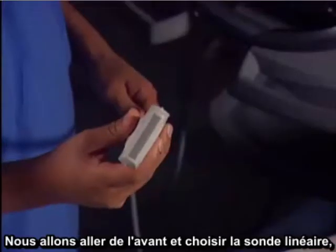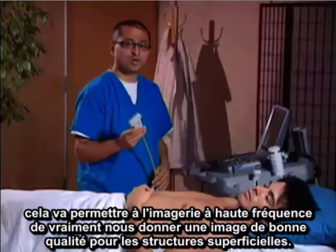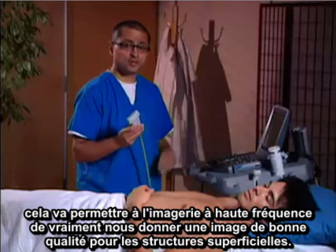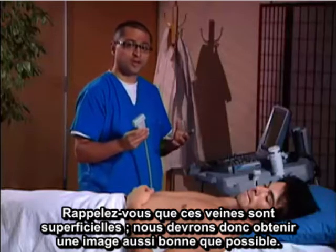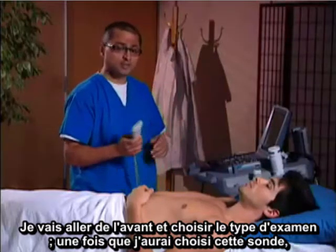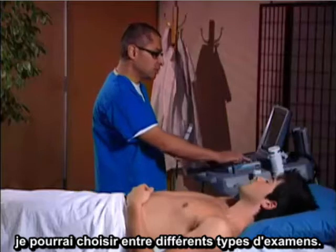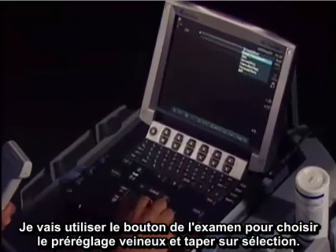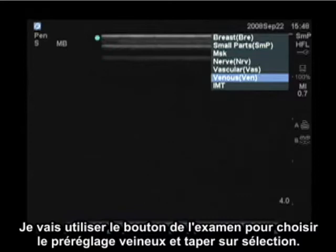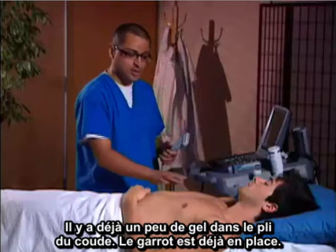We're going to choose the linear transducer, which allows high frequency imaging to give us really good image quality for superficial structures. Remember, these veins are superficial, so we want to get as good an image as possible. I'm going to use the exam button to choose the venous preset and hit select. I've already got some gel at the antecubital fossa and a tourniquet up.